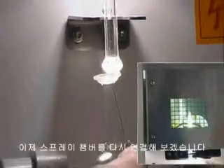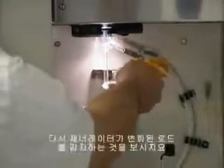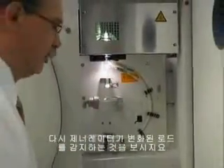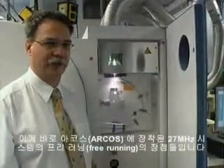And we're going to now reconnect the spray chamber. And again, the generator adapted instantaneously to the change in load, showing the advantages of the free-running 27 MHz system that's installed in the ARCOS.